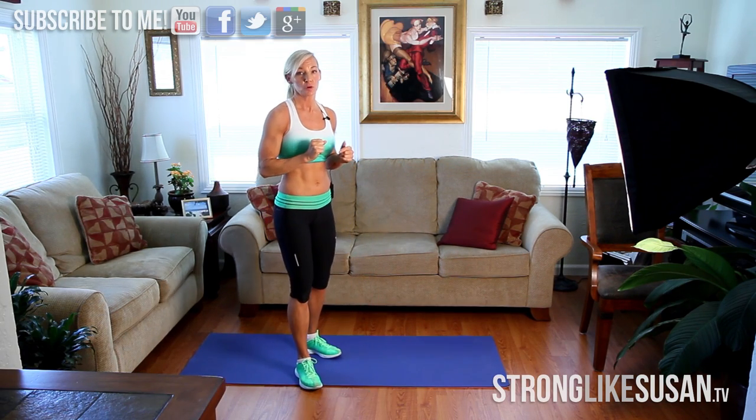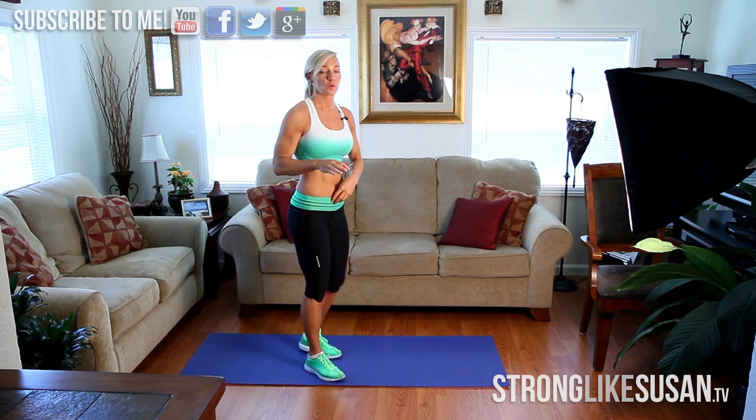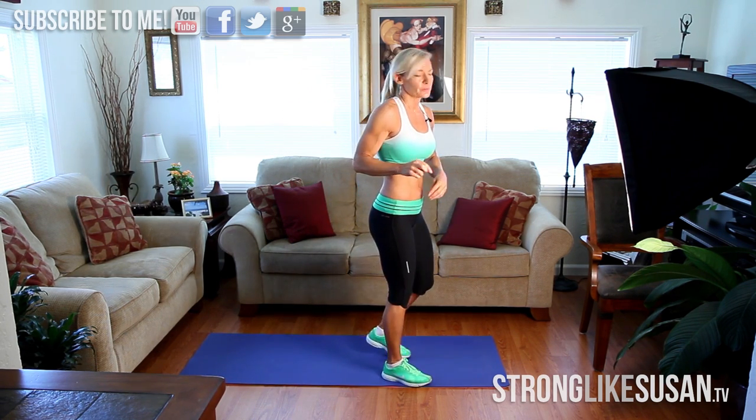Hey everyone, we're at day 14. We're going to start out with a roll back to single leg toe touch. I'm going to actually regress that down a little bit for more of the beginner, maybe beginner intermediate.